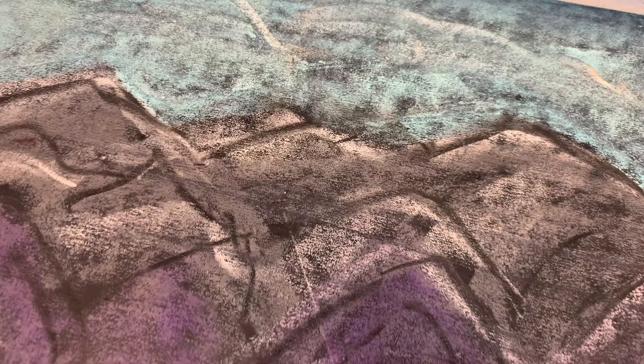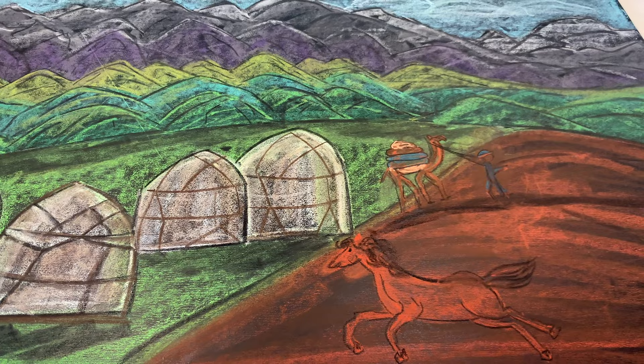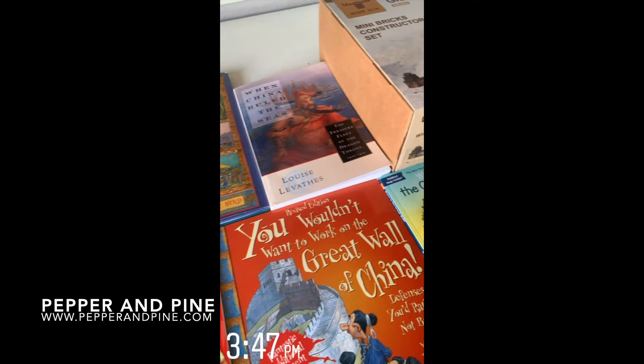This is a closer look at the chalk drawing once it's complete. I'm really pleased with the way it turned out. It took about half an hour to do, which is about the average amount of time for a chalkboard this size — two feet by three feet. I hope you enjoyed this tutorial! If you'd like to see some of our other projects and tutorials for our Silk Road main lesson block, you can tap on the screen right now.